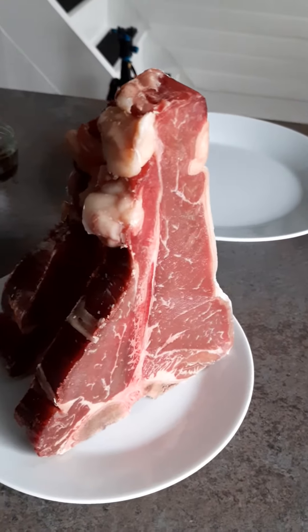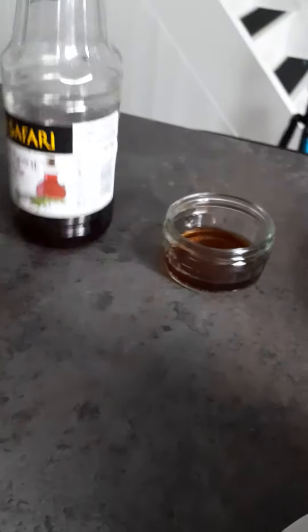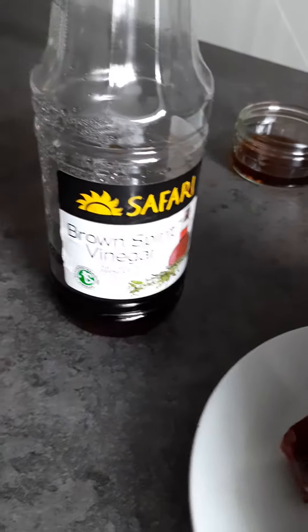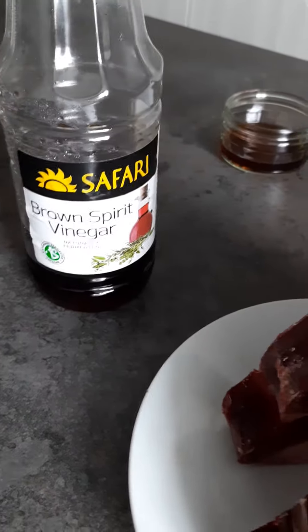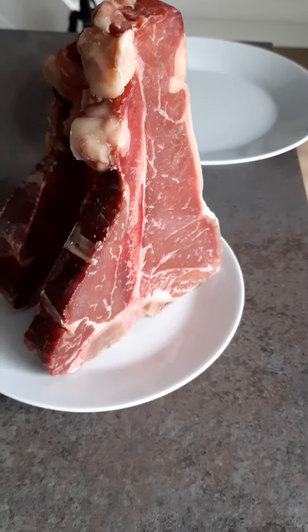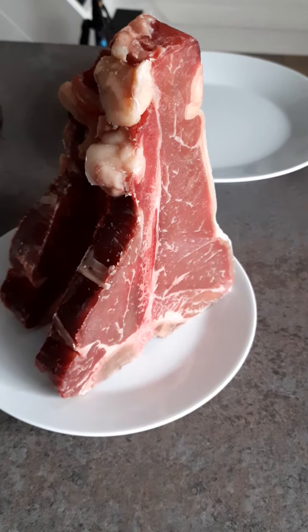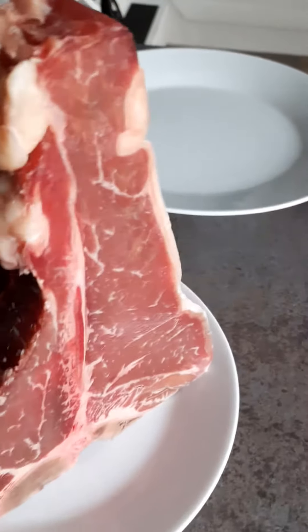The only thing I'm going to do now is brush them with a little bit of brown spirit vinegar. A little bit later I'm going to throw them on the braai and I'm going to spice them with salt, black pepper, and thyme. So let's quickly do this.